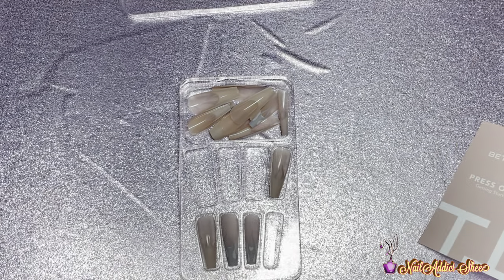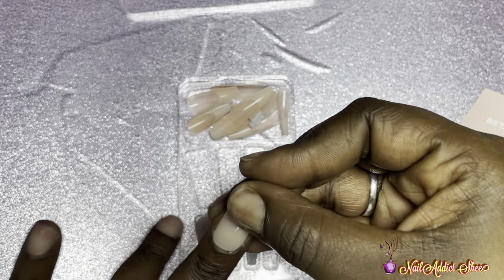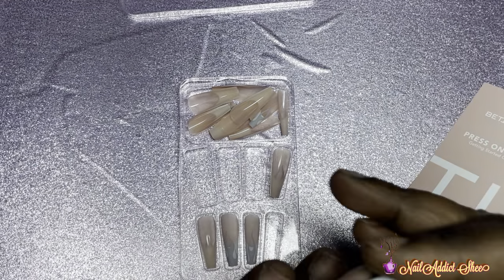You want to size them to your nails, making sure they fit sidewall to sidewall. That's what I'm doing now — just picking out my sizes to go ahead and start with the application of the press-ons.